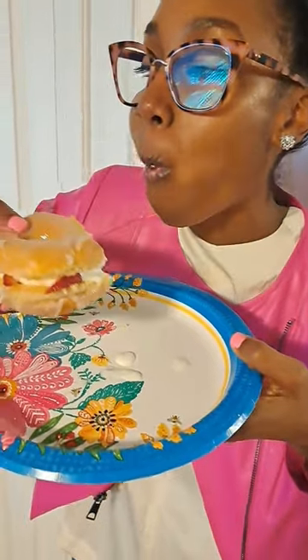The softness of the donut, the freshness of the strawberries, and that creamy whipped cream — so good.